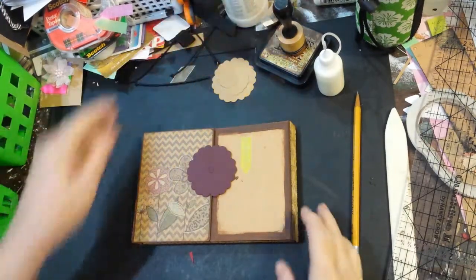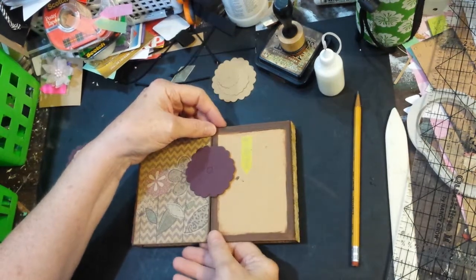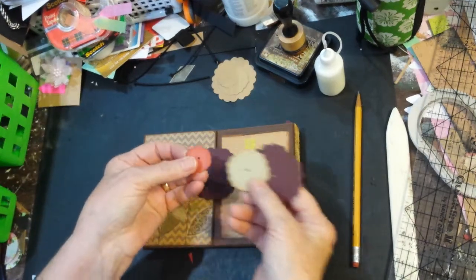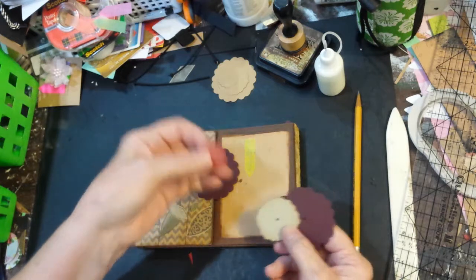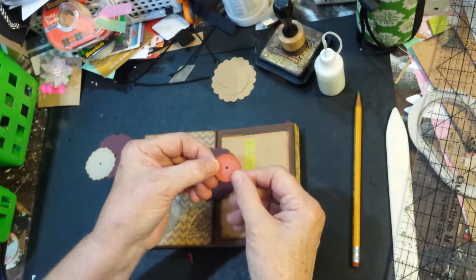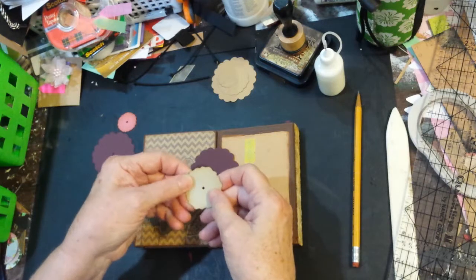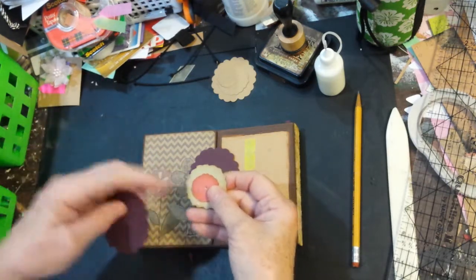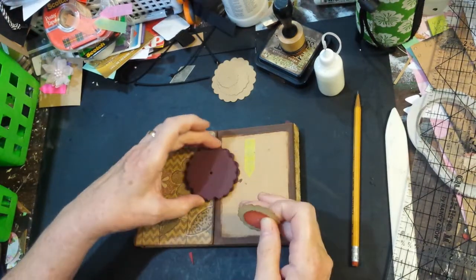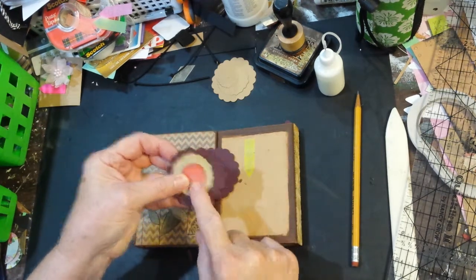For the closure, I decided to use Eileen's romance flower die, using the three smallest sizes. I have two of the little pink ones put together but offset so the edges wouldn't be exact, because I'm going to do a little molding with a stylus and my molding mat. This center layer is the medium next to the small one, and the medium next to the large one — all of these will have a little bit of dimension on them.